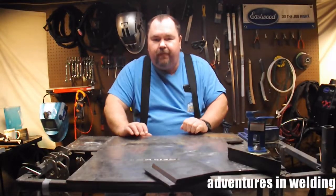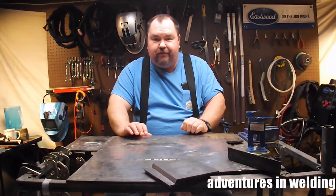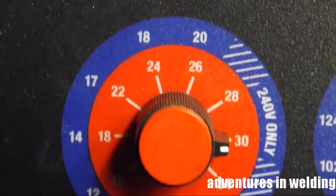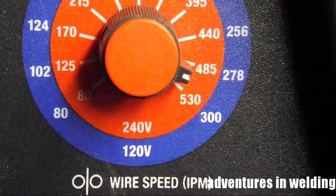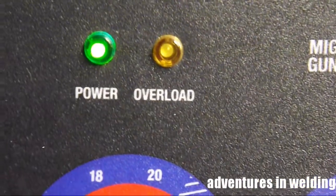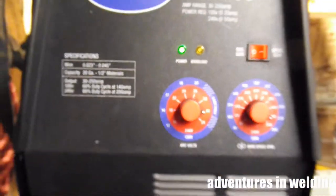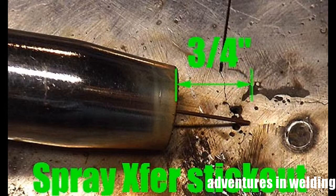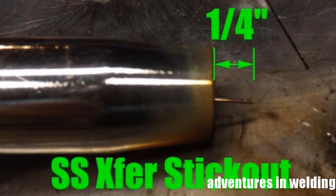Setting up for spray transfer, we've got set for 30 volts and about 500 inches per minute — that's a good setting for this machine, your machine may vary. What you want to do is set your volts high and adjust your wire feed until you get the hiss. You want a stick-out of about three-quarters of an inch. If you use the quarter-inch stick-out that we use for short circuit, you're not going to be happy with what happens next.